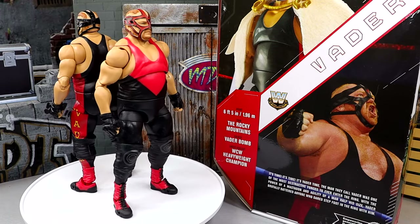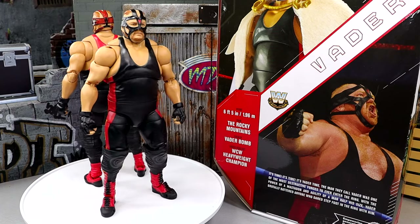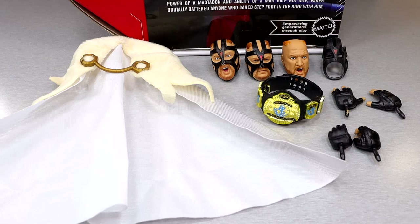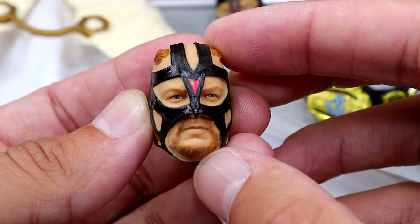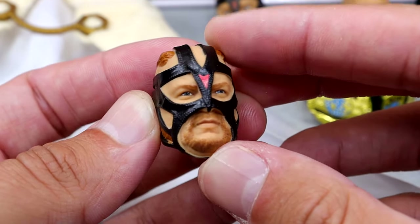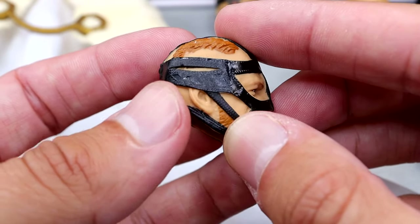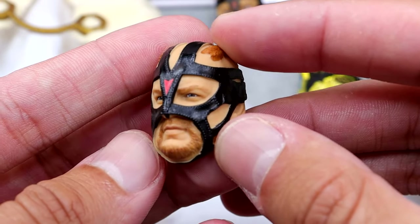Let's dive into the Vader Ultimate Edition accessories. Here are the accessories with the regular edition. I typically like to start with the head sculpts, and I think this is a brand new head sculpt — I don't think we've seen this before. This is very lifelike. Look how realistic this head sculpt looks — look at the hair, look at the mask and the shiny leather with the red. I love this head sculpt, it looks so damn good.